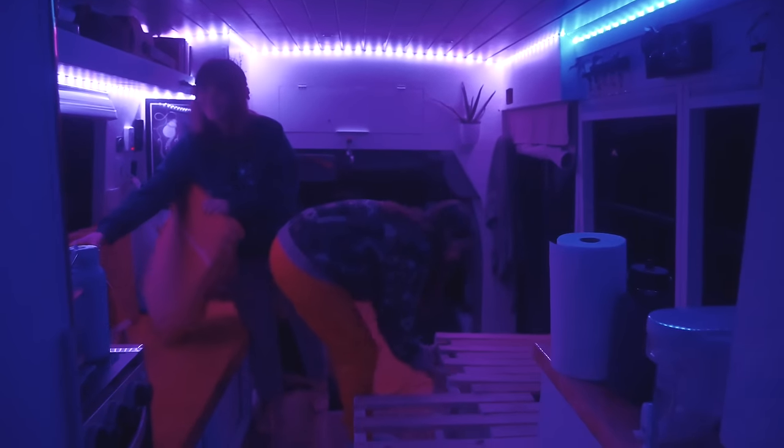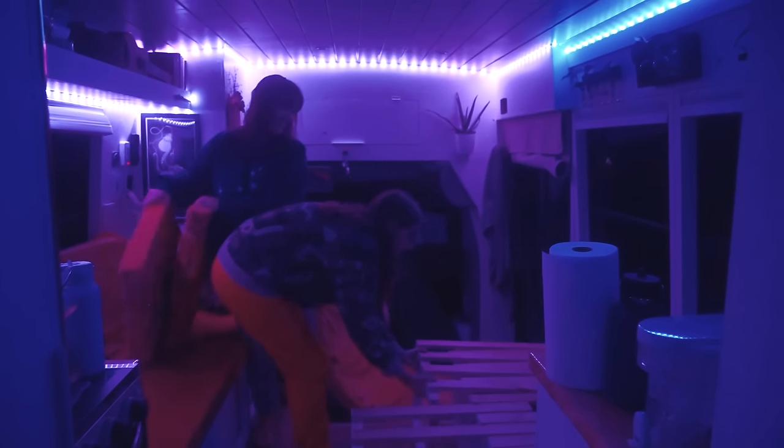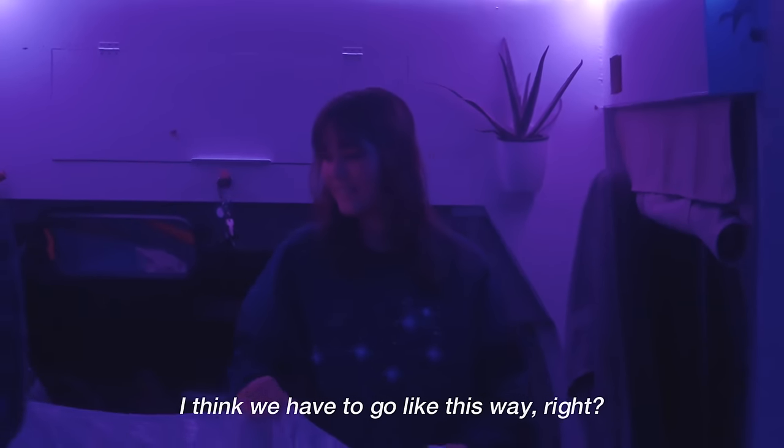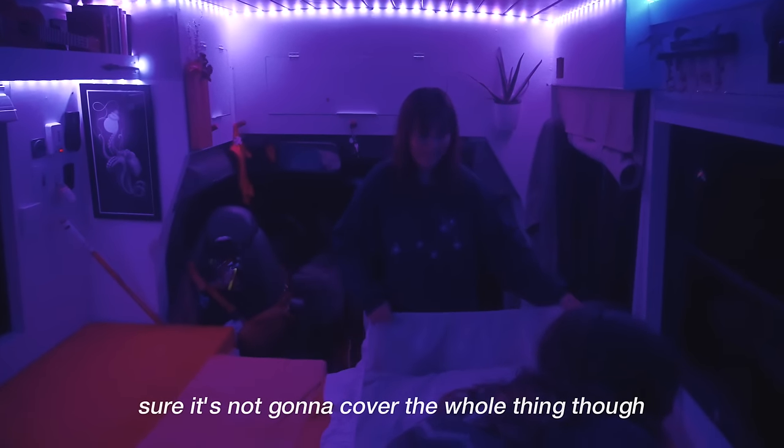Go back into the bus and struggle to figure out how to set up the guest bed. There's maybe something in there that's like covered things. Wait — what is this? I think we have to go this way — it's not gonna cover the whole thing.